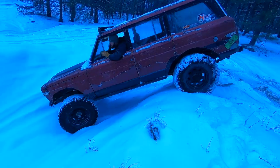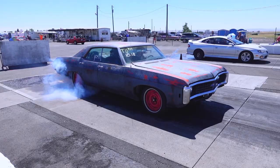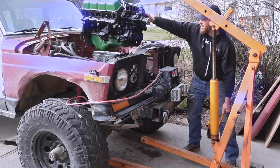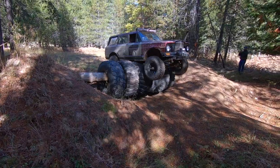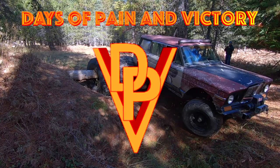On this episode of DPV, we're going to review this Craftsman half-inch drive torque wrench. Welcome to Days of Pain and Victory. I'm Josh.